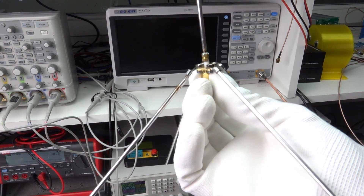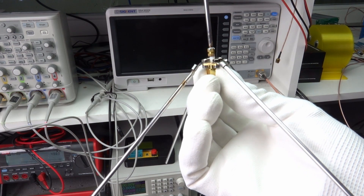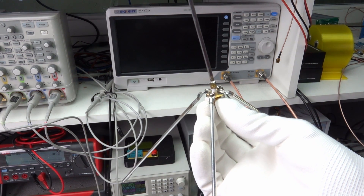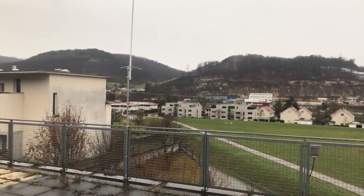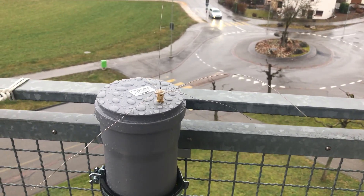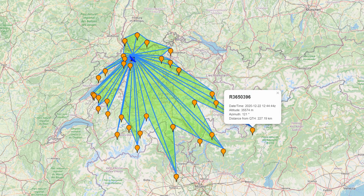You can solder the terminals directly to the connector and remove the screws. If you want to use the antenna outdoors, you can add conformal coating or paint — just cover the SMA connector with tape first. This simple antenna replaced my not-so-nice-looking antenna on the roof of my weather balloon tracker. By the way, this antenna has received signals from weather balloons more than 200 km away.